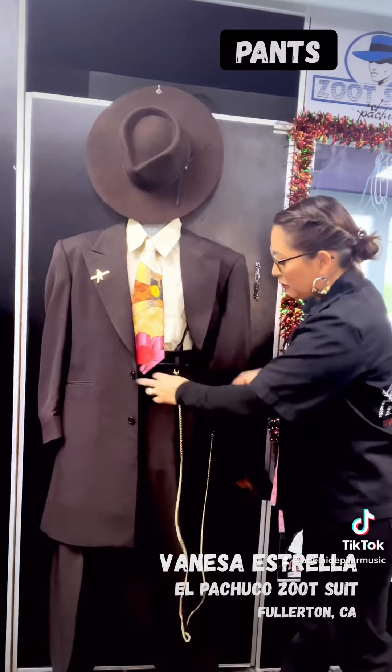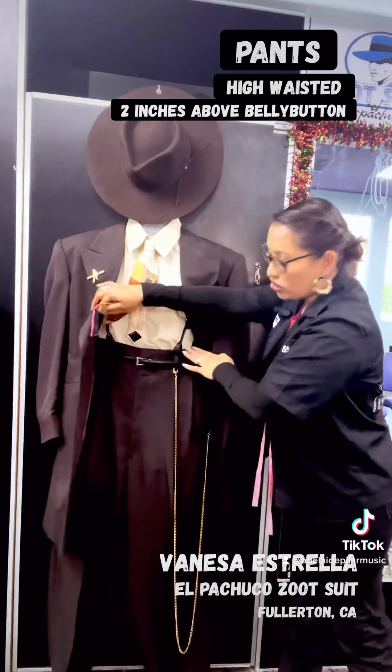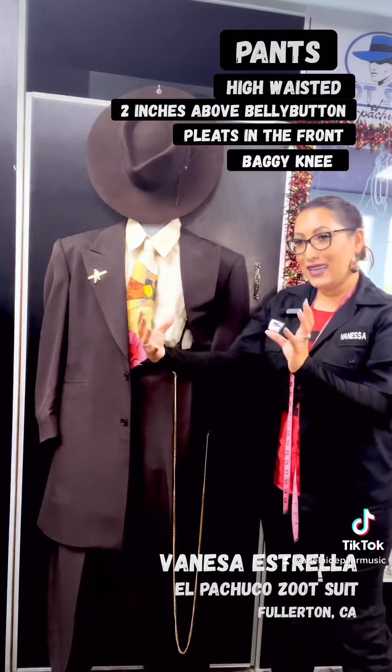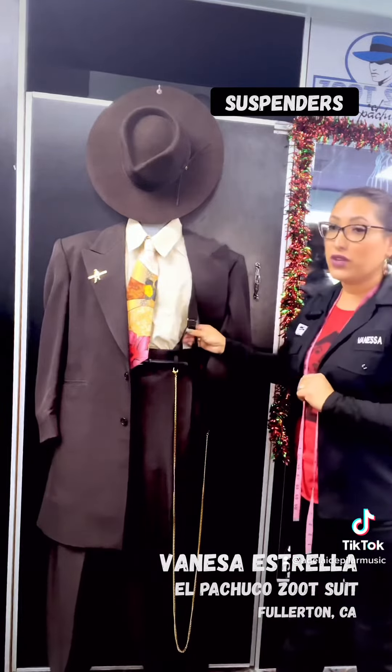Now our pants — they are high-waisted, worn two inches above the belly button. They do have pleats in the front. They have a baggy knee and they taper to a narrow cuff. We do have suspenders, which are very important.